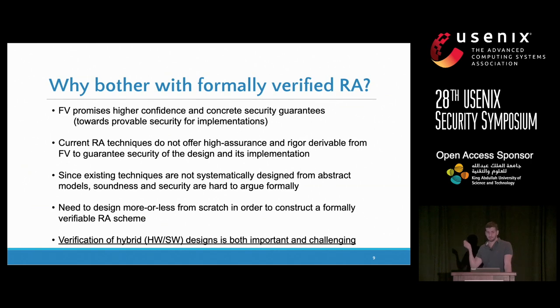Verifying hybrid hardware-software designs is hard, as was pointed out in the previous talk, and it's very important because we still have some hardware. When you only have software, you can always update or patch the device. But if we get the hardware wrong, you end up with trash — you can just throw your device away.